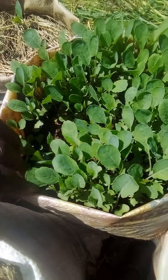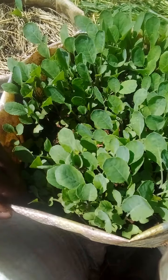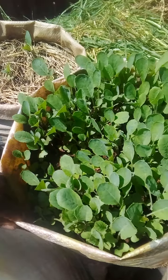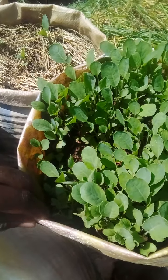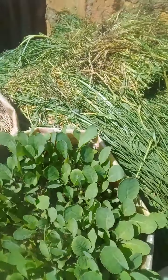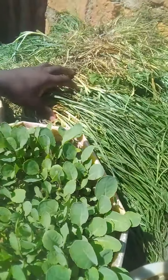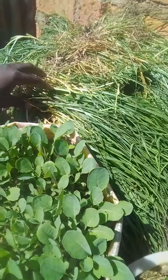On this side you can see I have seedlings — these seedlings are for cauliflower, so if you want some, contact me and you'll get. The grass on the other side I put here to dry so that I can use it for mulching.